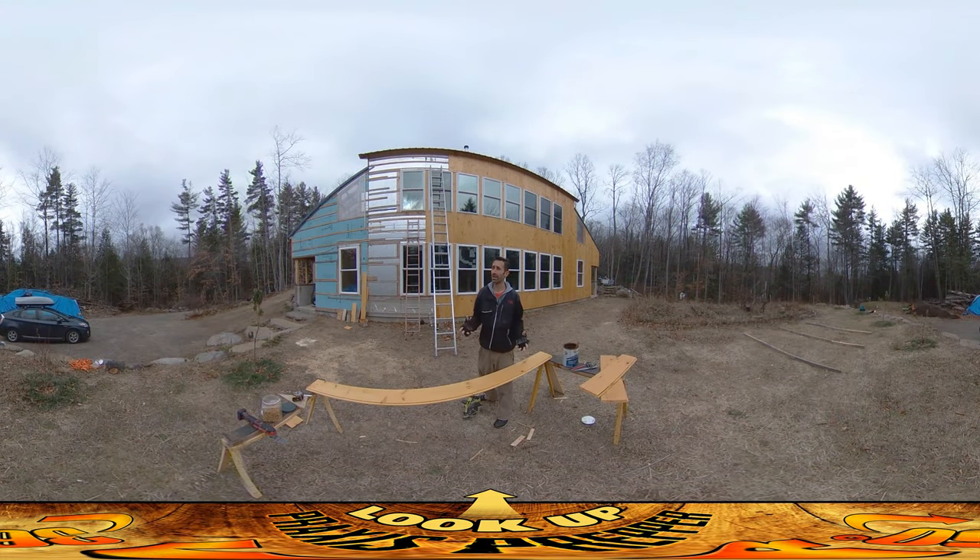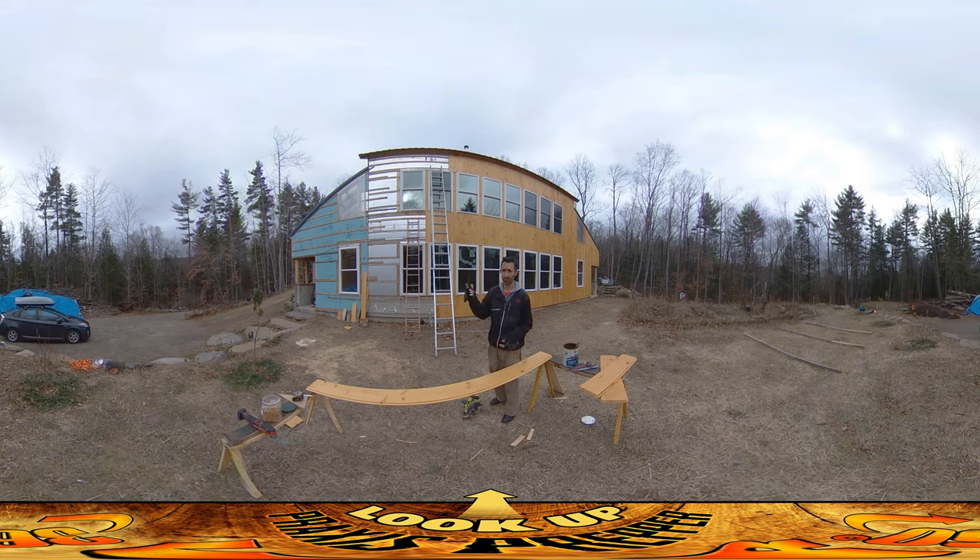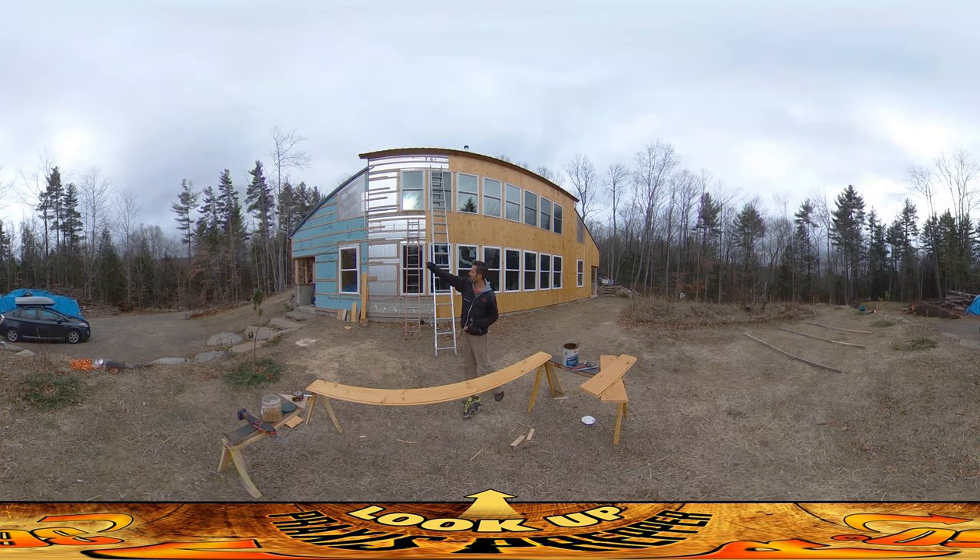Hey everybody, this is Praxis, and today is a decent day for working outside and trying to get the rest of this exterior wall sheathing on. There are two things I wanted to talk about today, the first being allocation of your various lengths of boards. I have 8, 10, 12, 14, and 16 foot boards, and I've tried to be smart about how I've been using them. I've been saving the 16 foot boards and not chopping them up into short sections to go between the windows, because the very tall vertical section between the windows and the section after the windows — almost 16 feet — is where I'll be able to use them up.